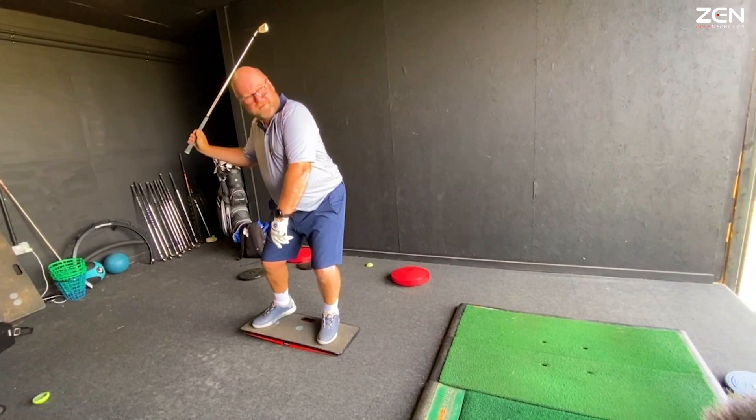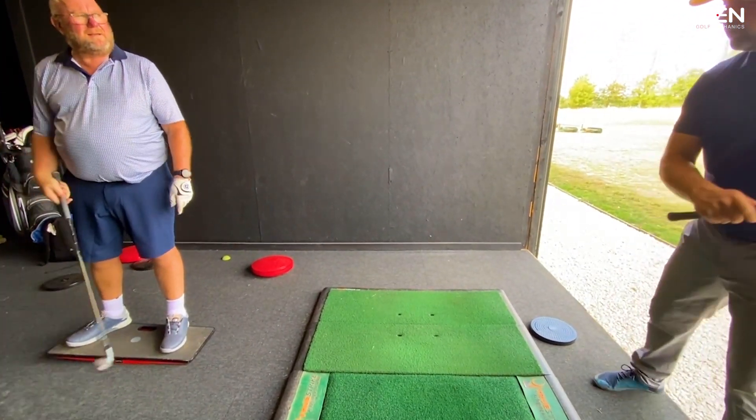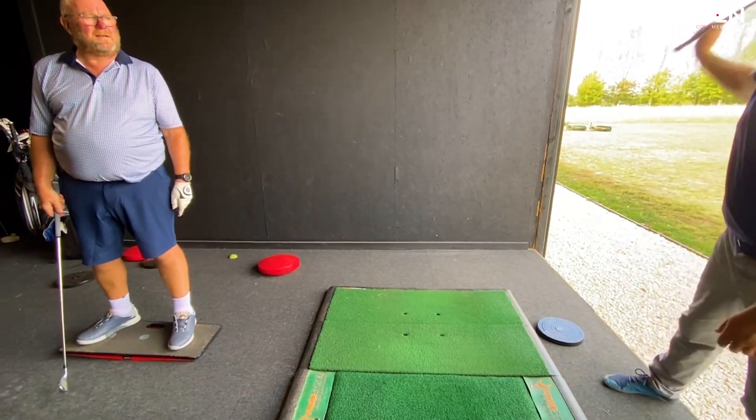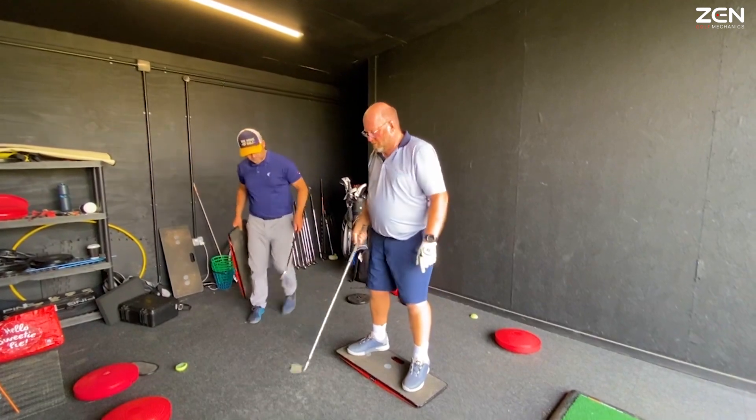Now that's a bit orchestrated by you. It's a bit of tension. I don't want you to bring the club down, just leave it up there. One, two, and drop into three. That's better. Just bring that board with you.